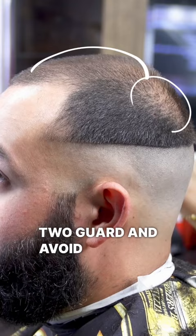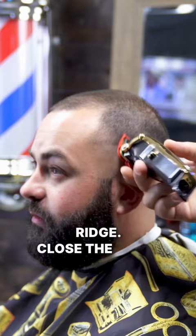One guard — open up to the parietal ridge. Close the lever to get the hair to blend as evenly as possible.